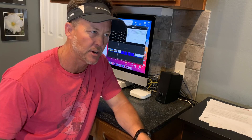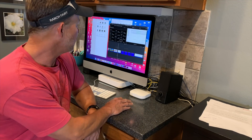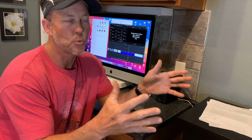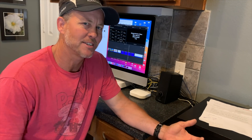There's only one arrow — the 388-grain arrow — that I know I didn't bare shaft; my buddy Joe had some that weighed 388 grains on scale and we shot them through the bow. All the rest I bare shafted. The arrow weights we came up with were: 388, 436, 514, 589, 616, 670, and 718 grains. I tried to keep them pretty close together so the data set would be compressed. These weights are reasonable for an average person to achieve good arrow flight.